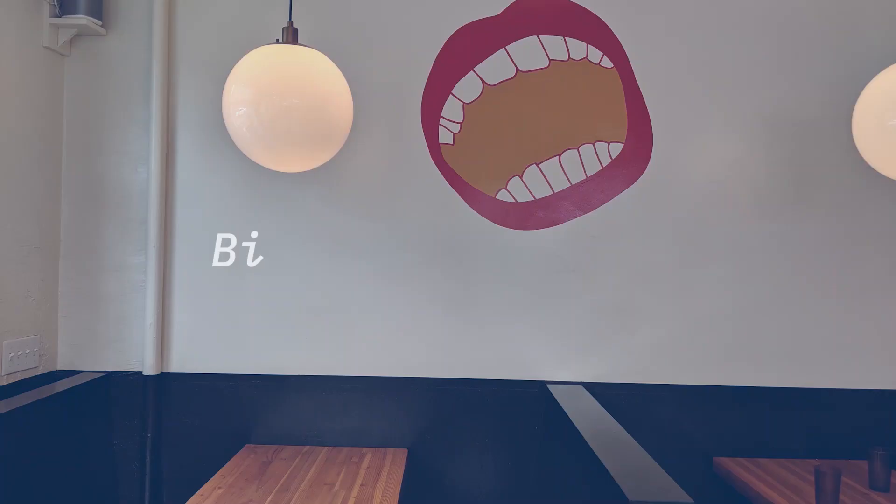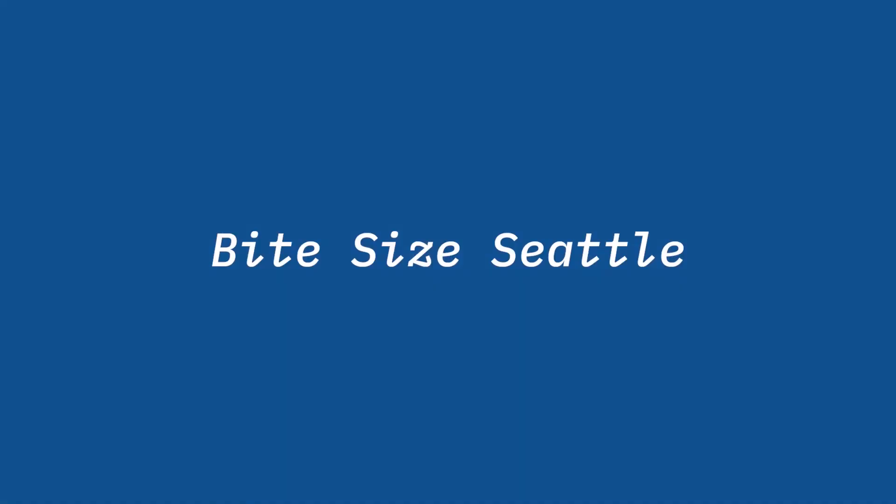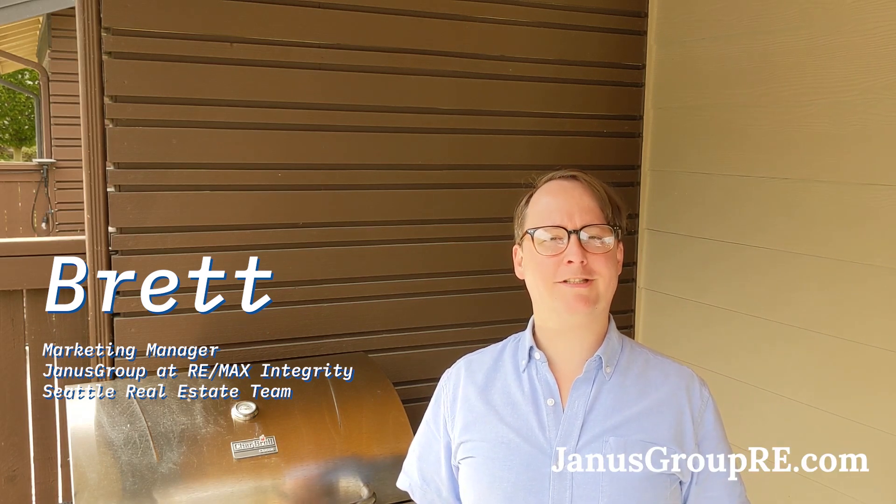It's summertime. Let's fire up the grill and get cooking. Welcome to another episode of Bite Size Seattle. Hi there, I'm Brett, Marketing Manager here at the Janus Group, your Seattle real estate team.